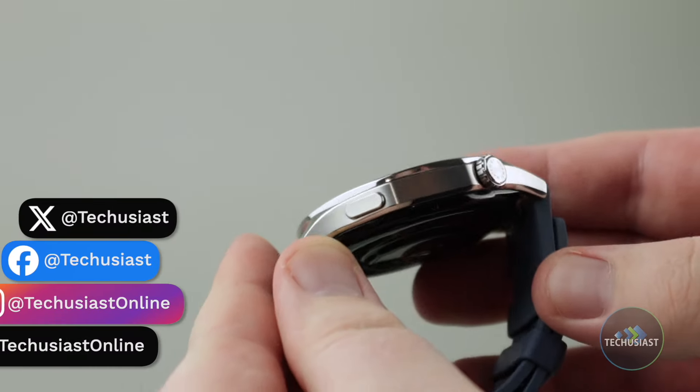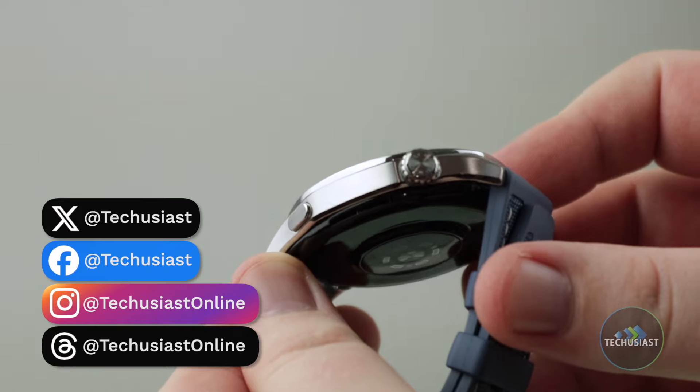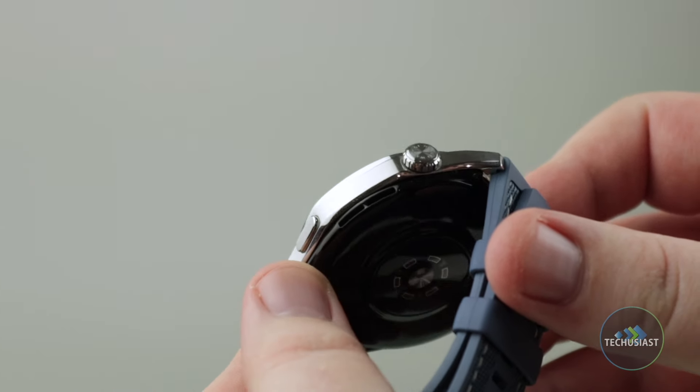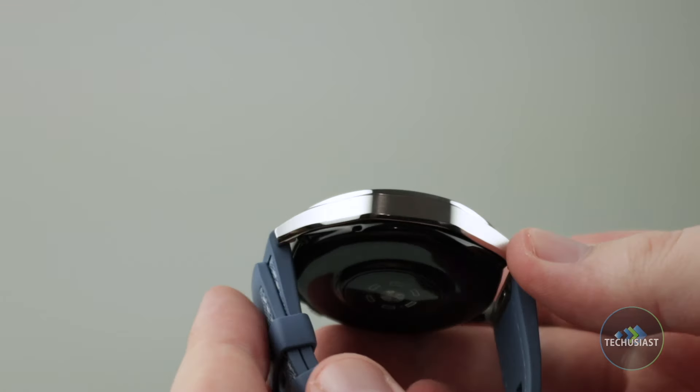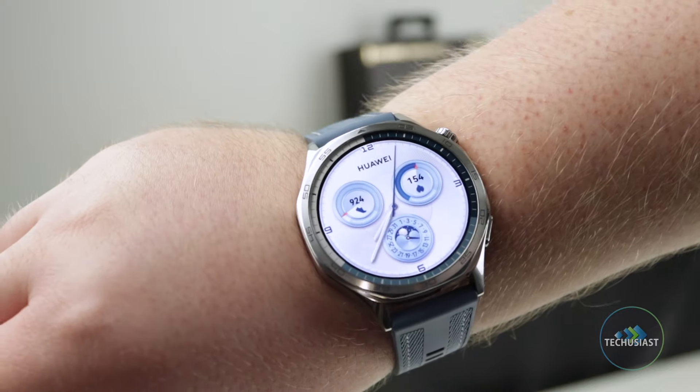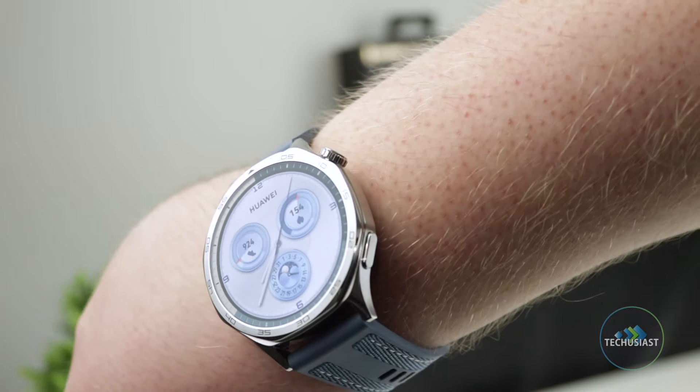The right side of the watch features a rotating crown and a dedicated shortcut button which lets you quickly jump into a workout. There's also a speaker neatly tucked away, while the left side only houses a tiny microphone for phone calls.